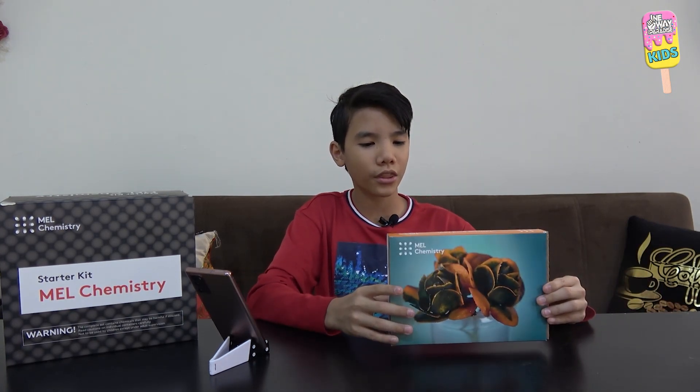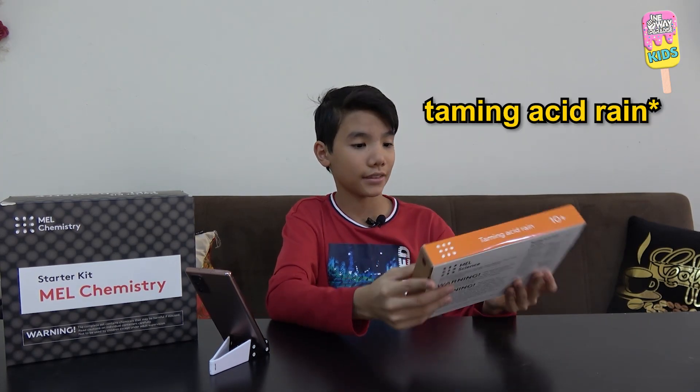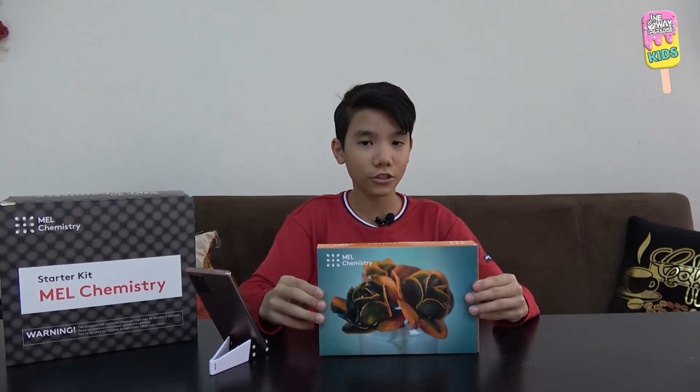As-salamu alaykum wa rahmatullahi wa barakatuh and welcome to another video. In this video, inshallah, we're going to be unboxing or doing the experiment from the box called Taming Rain Acid. This will be an interesting one, so let's get right into it.